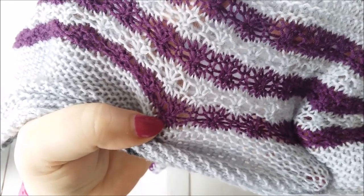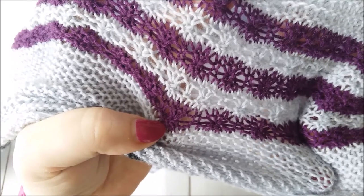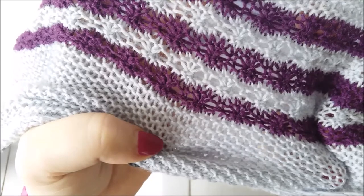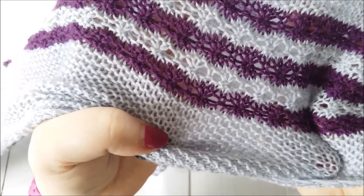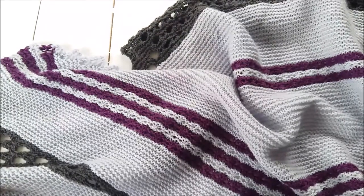It gives a really interesting texture and I really like them. They're very easy to work. The pattern includes written instructions for them, but I thought it might help to actually see a video as well. So I'm going to put this away and get my needles out.